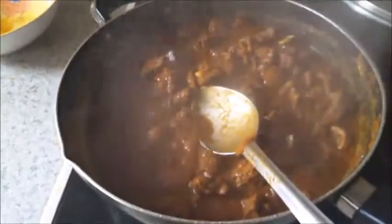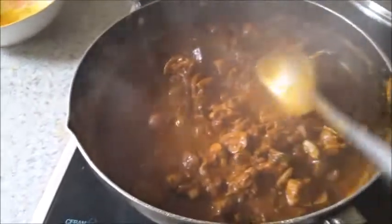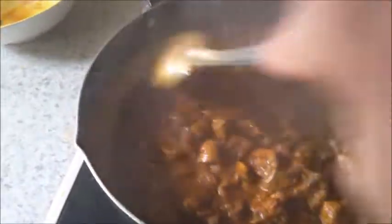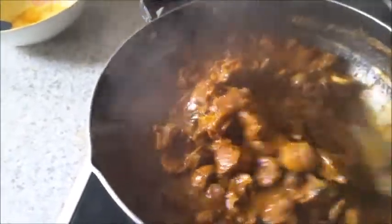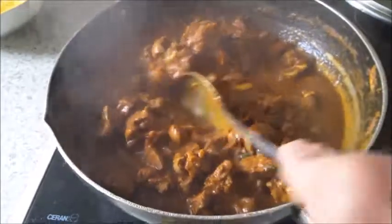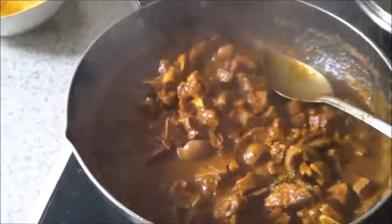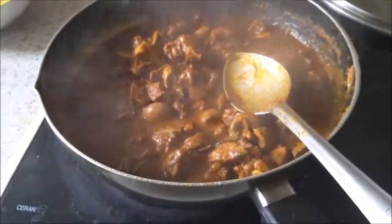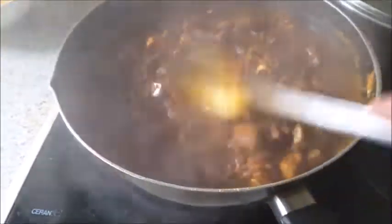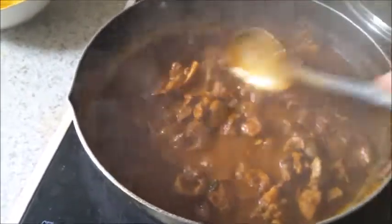A shortcut is to cook the mutton in the pressure cooker until about three-quarters done, then add everything together — liver, heart, and kidney — after the masala is fried. That will be faster. In the pressure cooker, cook the mutton with a little salt, a little turmeric powder, a little vinegar, and a little water.